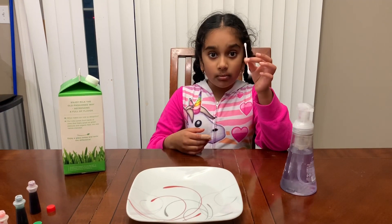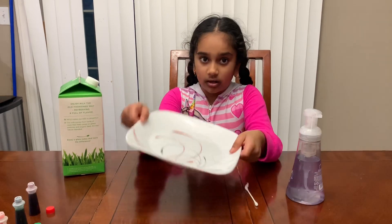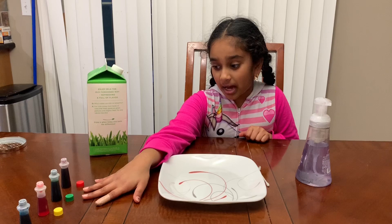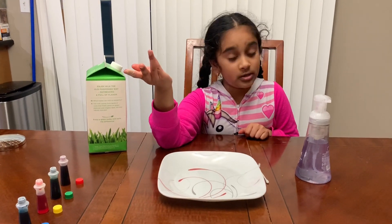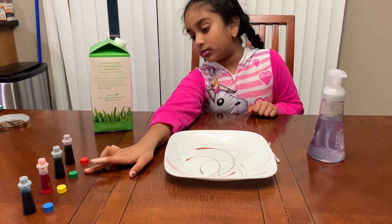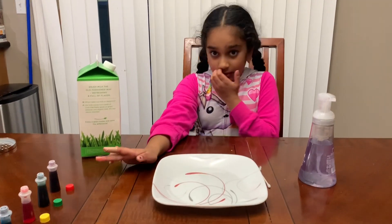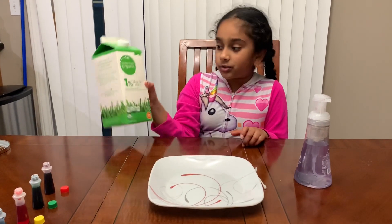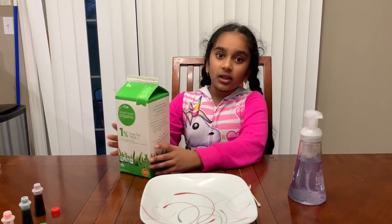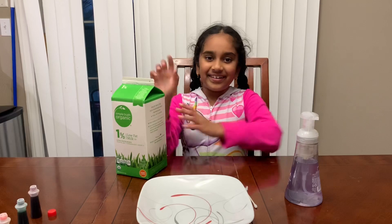You'll need a plate and you'll need food coloring — three is the maximum limit but I used four. The colors that I'm using are blue, yellow, green, and red, but you can use any color you want. You'll also need milk, but it doesn't matter which milk.